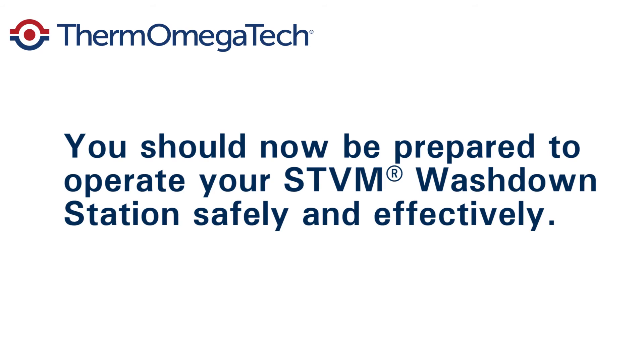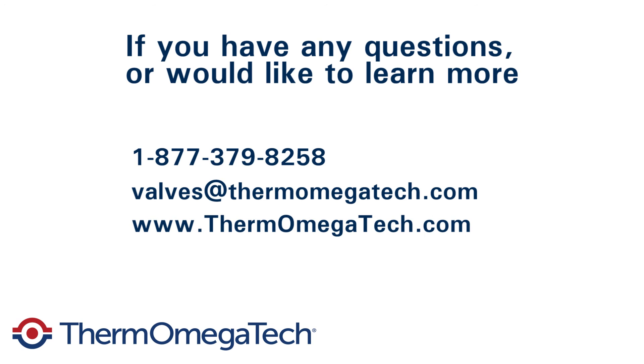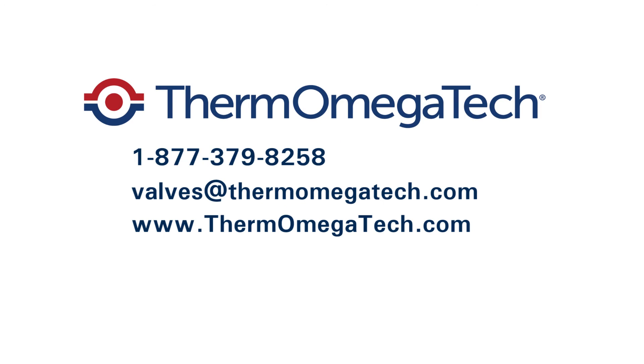With these tips, you should be fully prepared to operate your STVM hose down station safely and effectively. If you have any more questions or would like to learn more, please contact our engineers at 1-877-379-8258, or visit our website at www.thermomegatech.com.